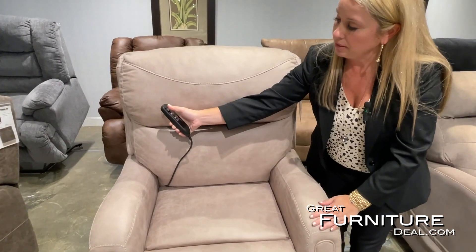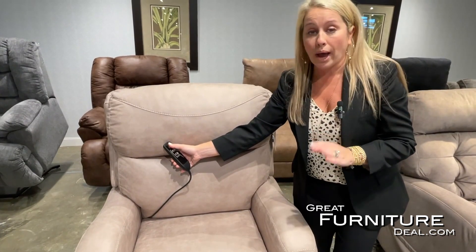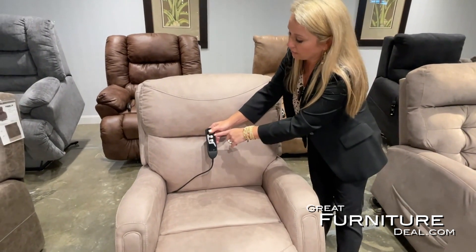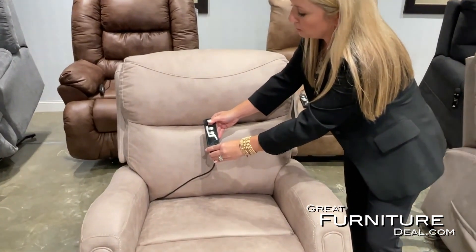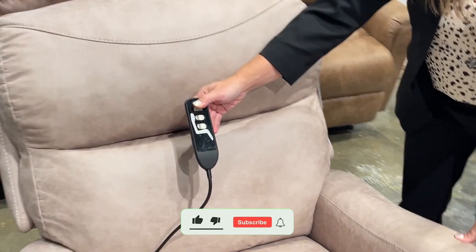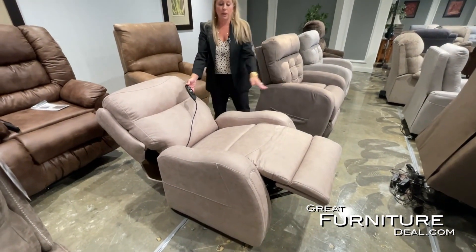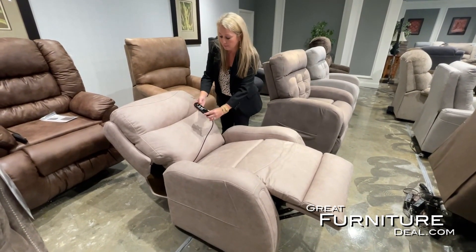We're going to bring that chair down, and you can hear nothing — this is a silent lift mechanism; it's quiet and very smooth. Now we're going to recline back. The other two buttons on this remote are for other features we'll show you once we get to the full recline position. This is going to slowly open up and you'll see that full chaise pad from the seat all the way to the feet.